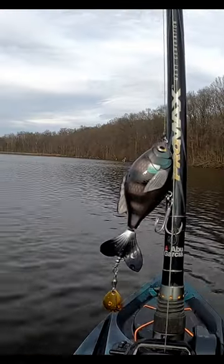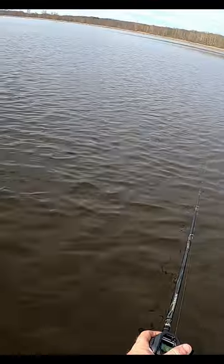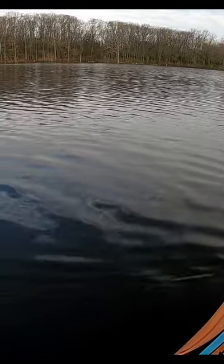Received the Bionic Tail Spinner this spring and have thrown it for about four to five hours out of the kayak. Good length on the cast coming in at a half ounce. Comes off as more of a subtle whopper flopper in the water.